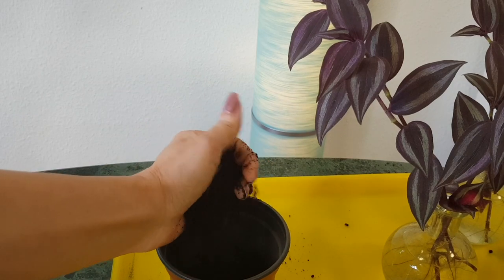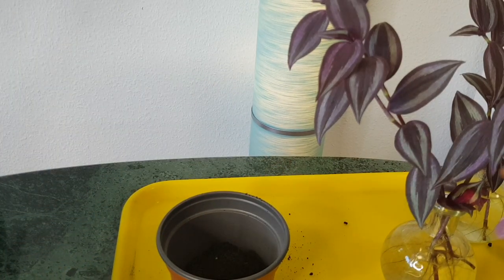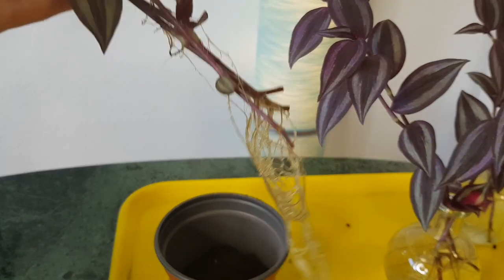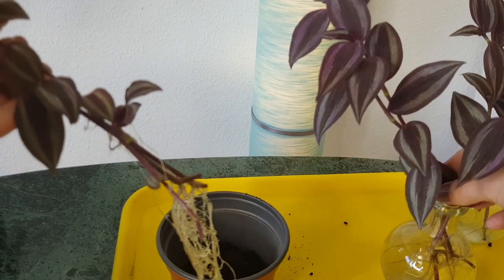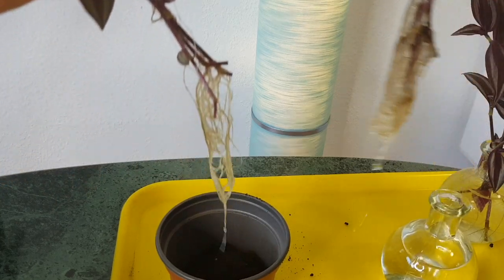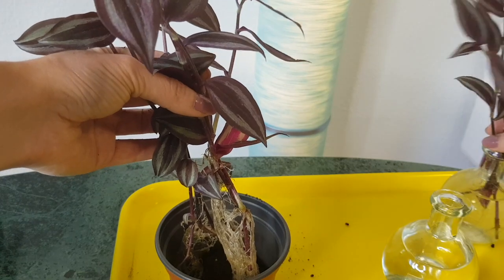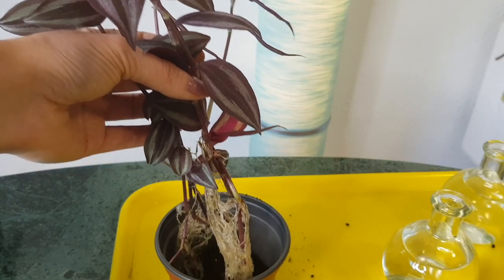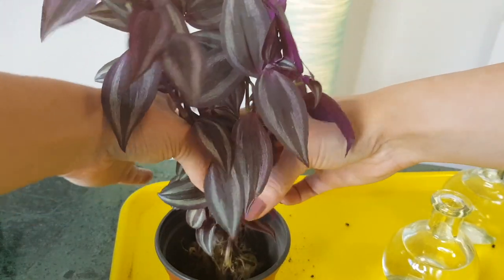Add soil at the bottom so that the roots have space to grow. Even though these plants are very fast growers — they grow very, very fast — this pot will be full with roots in just a year, but that's absolutely fine. You don't need to plant them immediately in a very big pot. I will plant all nine cuttings in one pot so that we have bushy plants from the very beginning.